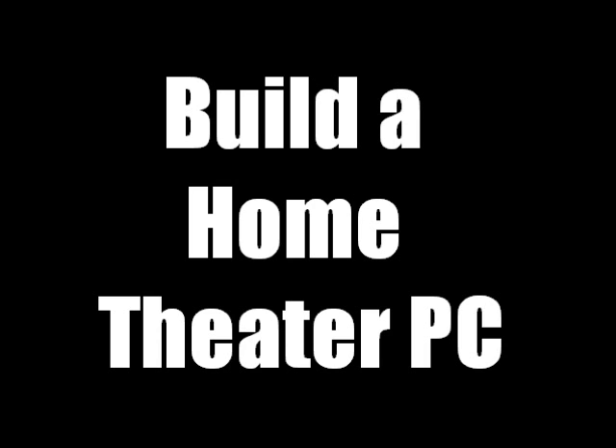They should be able to play TV and do TV stuff like that, and they should be pretty small and sexy. So let's start the build off with the AMD A6-3500.